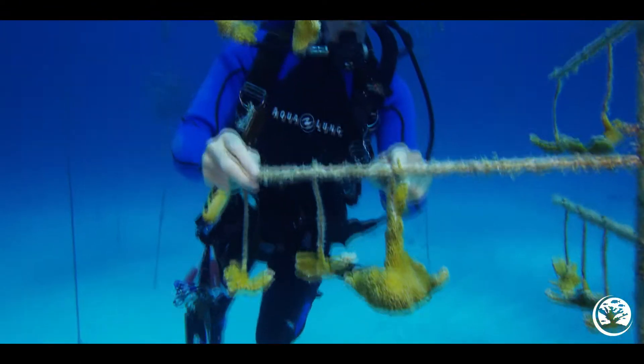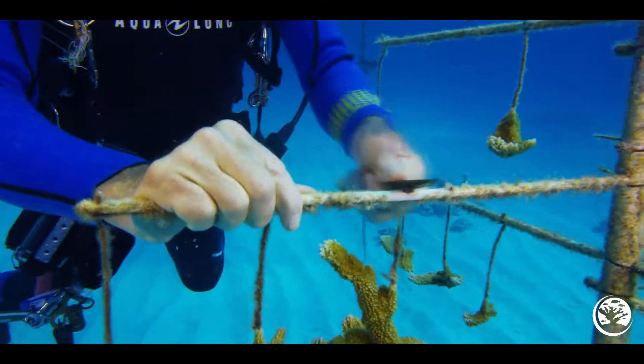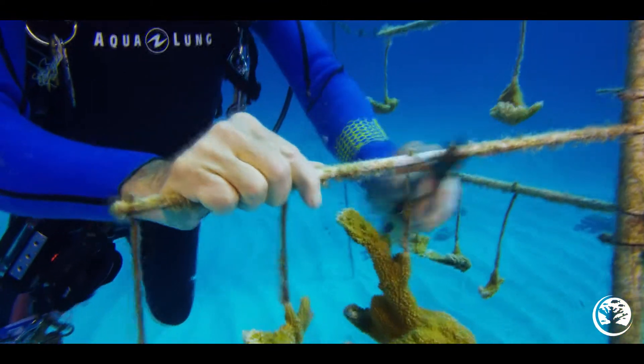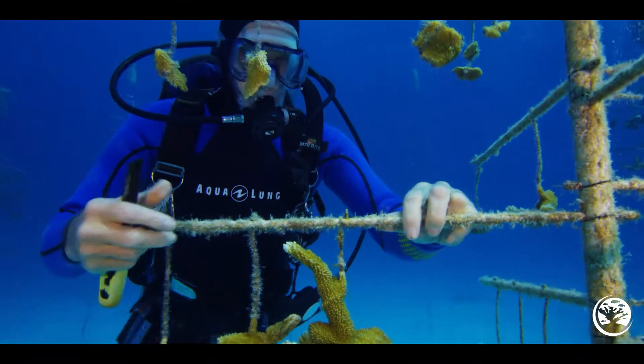If you feel this rusty spot, it's rough to the touch and it may even sting you a little. We remove fire coral because it can sting you, it may inhibit the growth of our corals, and it will eventually weigh down the floating tree.